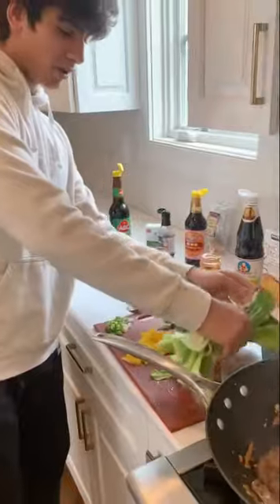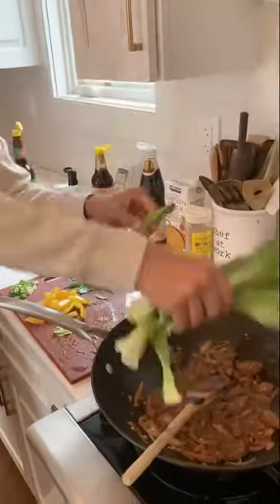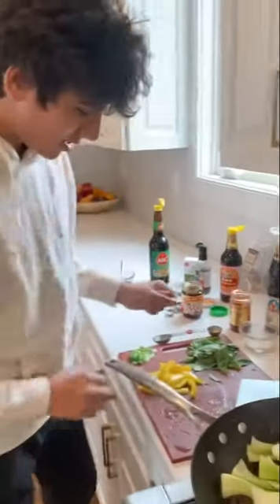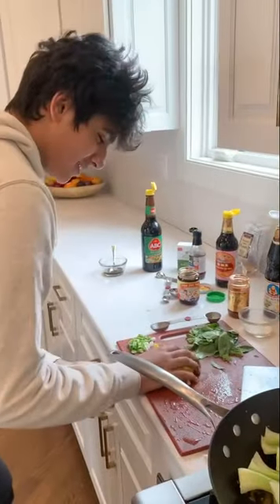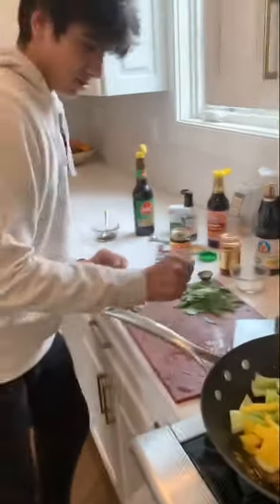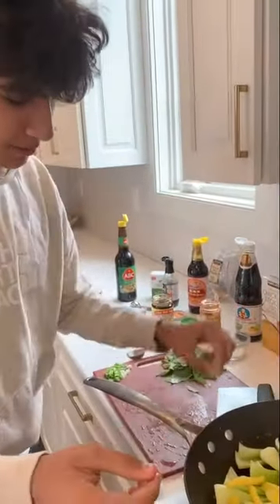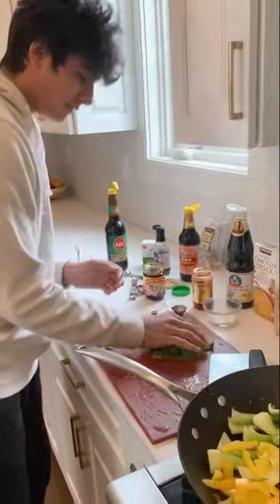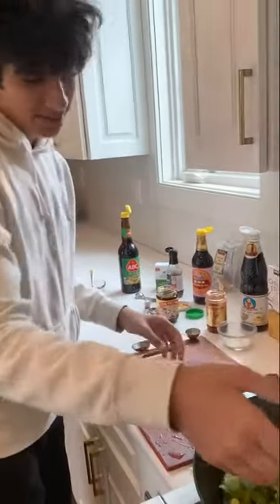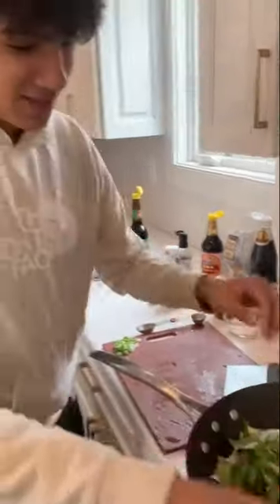Arman, what are you going to do? So we're going to put in this bok choy and we're going to let that wilt. And yellow peppers — or whatever veggie, red peppers, asparagus. And then right here we have Thai basil and mint. Then we'll mix this around and let it wilt down.